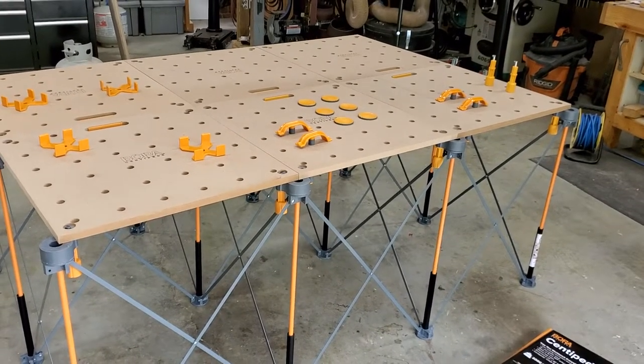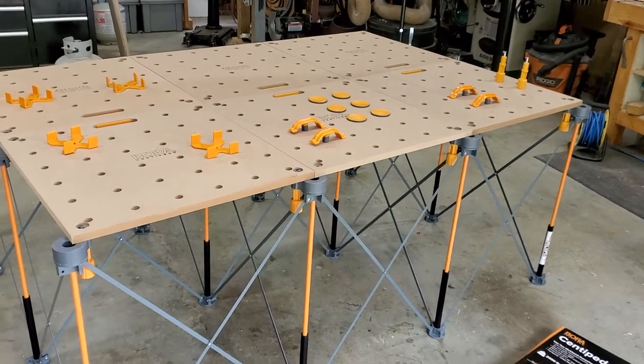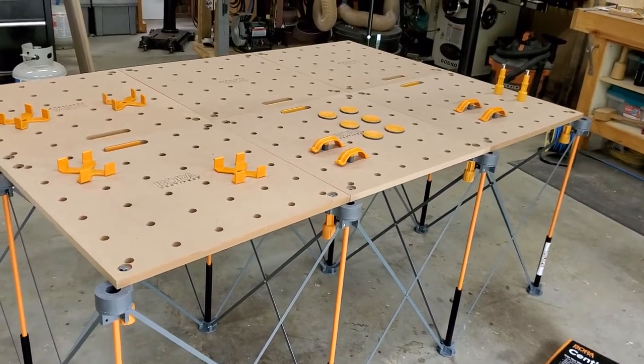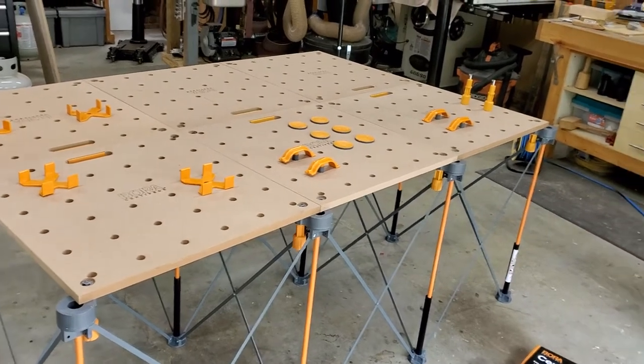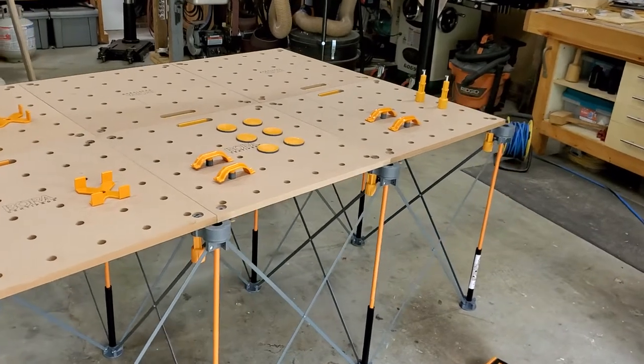I just want to do a quick review of the Bora Centipede work table. I just purchased this mainly to help me break down sheet goods like plywood. I've been doing it mainly sitting on the floor or trying to put it on some sawhorses, which works but it's not actually the most convenient.